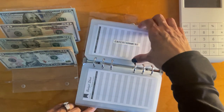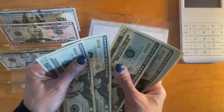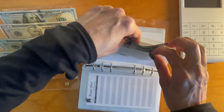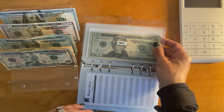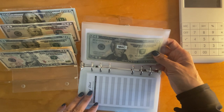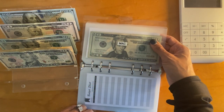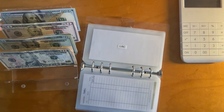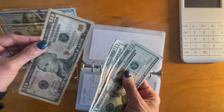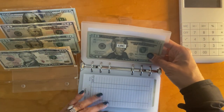My husband gets five $20s as his allowance, and this is probably going to last him about two weeks. He loves to get his coffee. One of the things I appreciate is that he stopped going to main chain coffee stores — when he travels, because he's on the road a lot for work, he tries to focus on going to mom and pop coffee shops to support them. For me, I am not doing a lot of spending because I'm working from home, so I'm only giving myself $50, and this may last me two weeks or more.